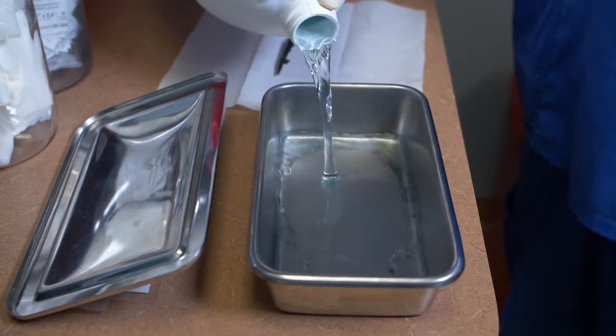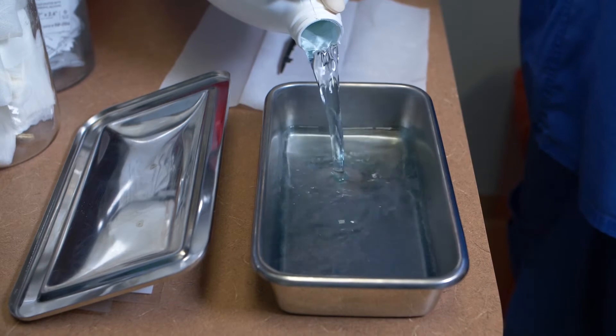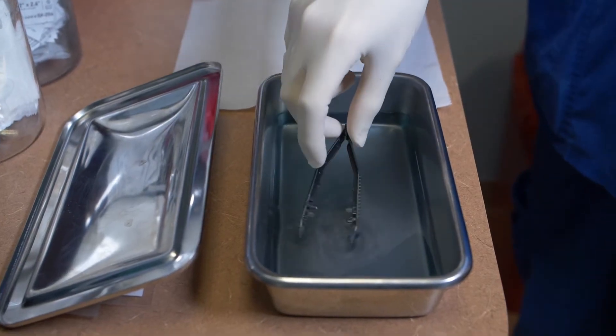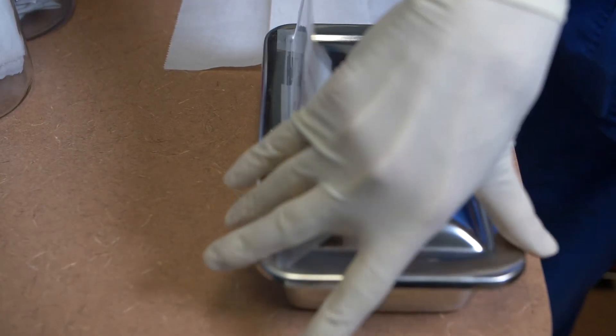Put on the heavy-duty gloves. Pour the solution carefully, trying to avoid splashing, into a container large enough to accommodate the instrument or instruments and to allow complete immersion in the sterilization solution. Place the sanitized and dried items into the solution, completely submerging them. Close the lid of the container.